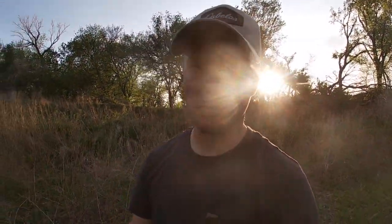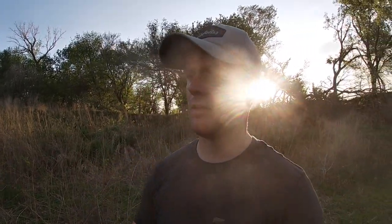Hey everyone, welcome back. I'm down at the river again doing some catfishing, but this time doing it a little bit different. I'm putting out some set lines. I went to the lake earlier today, got some live baits, and brought them back out here this evening. Hopefully I'll get a good quality cat tomorrow morning when I come check these.